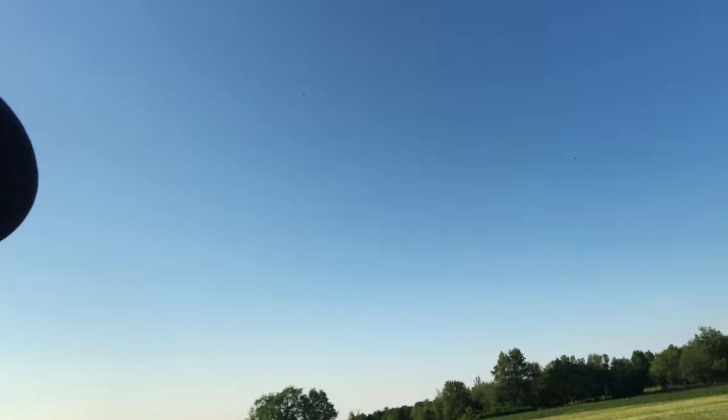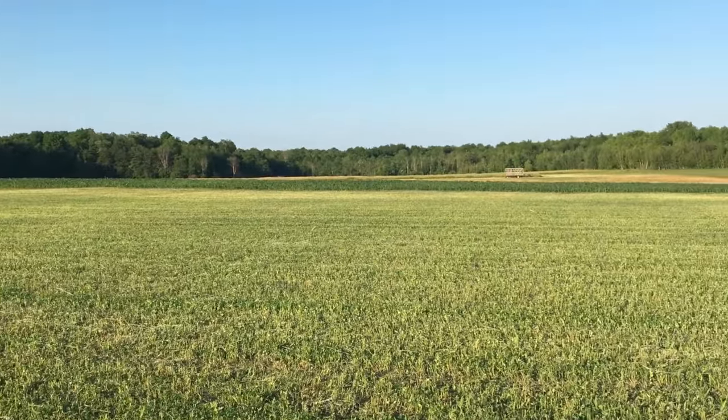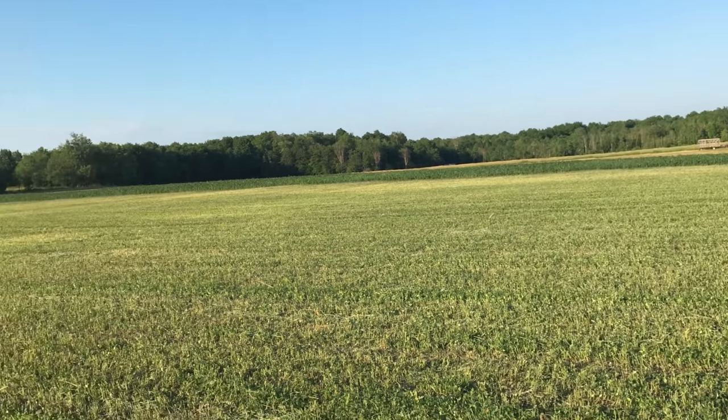It's been a good day. Got this field of oats all built up and wrapped — it's a beautiful evening. The field's all done, clean cornfield out in the distance, and some more hay way down I've got to get to tomorrow. Everything's looking good. I hope you enjoyed the video — have a great night.